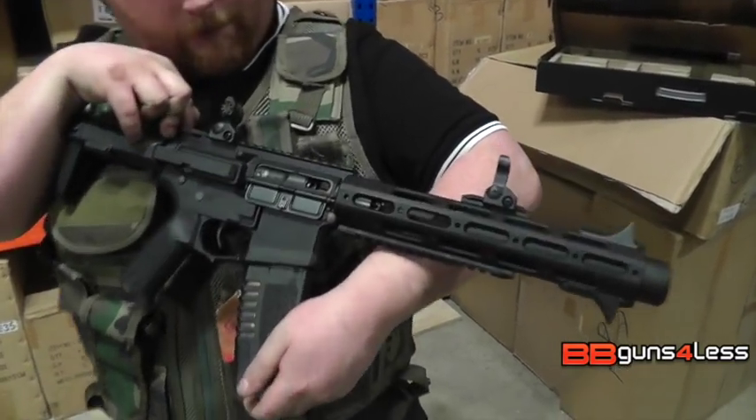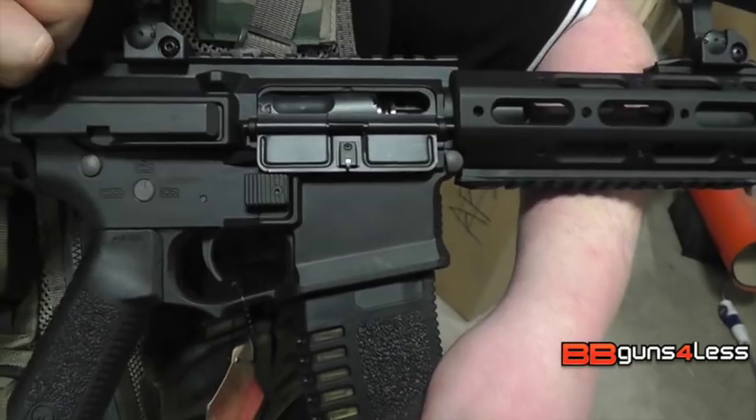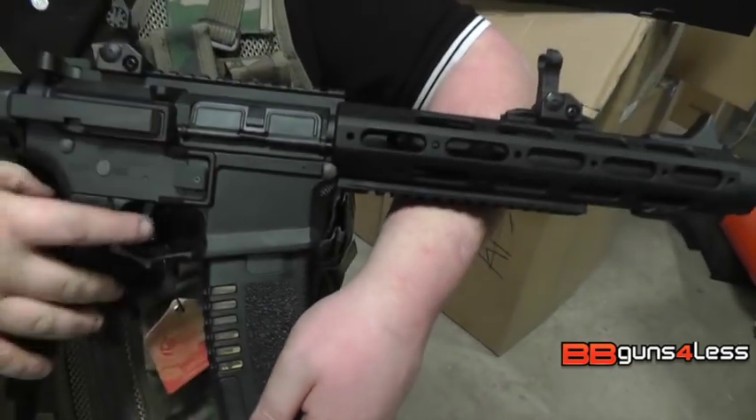This gun also has adjustable hop-up — it's just under there. The other thing about this gun is it is programmable with the fire control unit, the FCU. So it does have a built-in MOSFET. You can set it to single shot, single burst, burst, and full automatic.